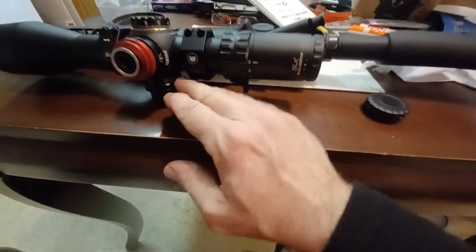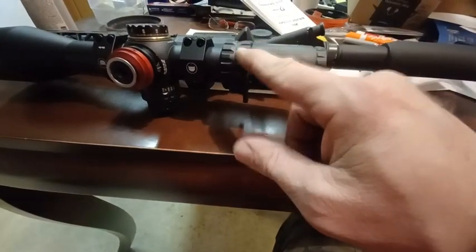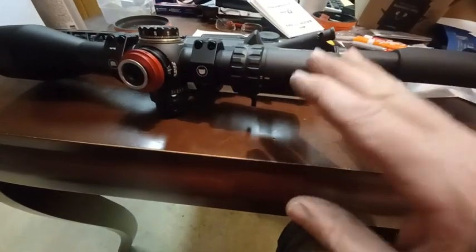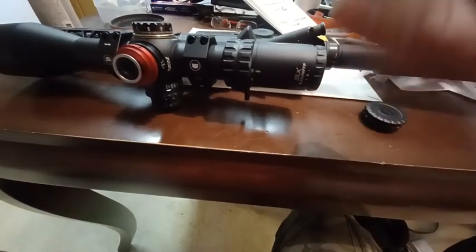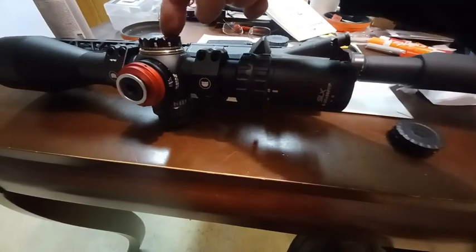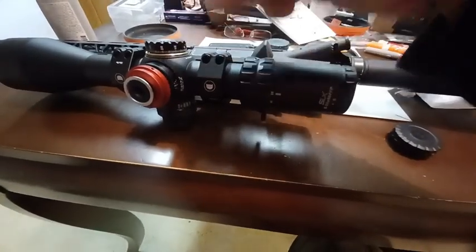It's actually loosened up. These things I've noticed do loosen up over time — like the magnification adjustment here in the back. I've had this now for about three weeks and it's definitely gotten a little bit easier to work with. My concern is that the windage adjustment will get even looser over time, in which case that's going to be intolerable, and it's going to have to go back to Primary Arms to tighten that up.